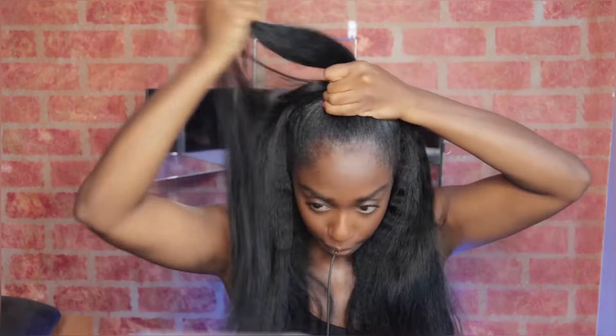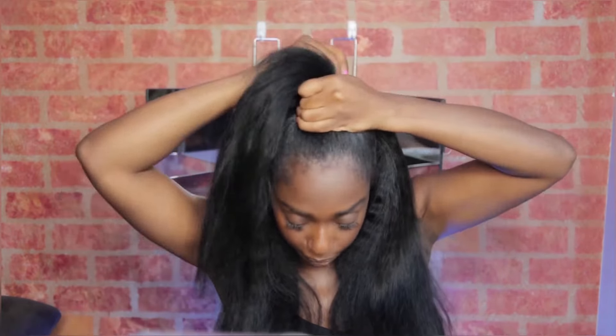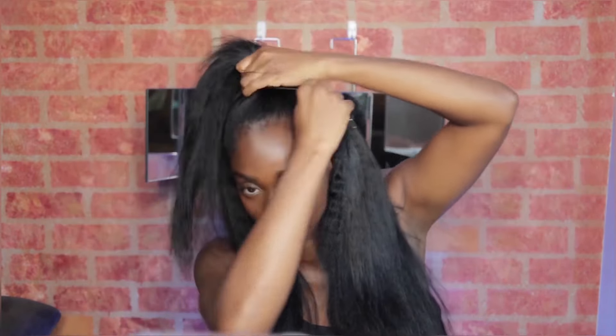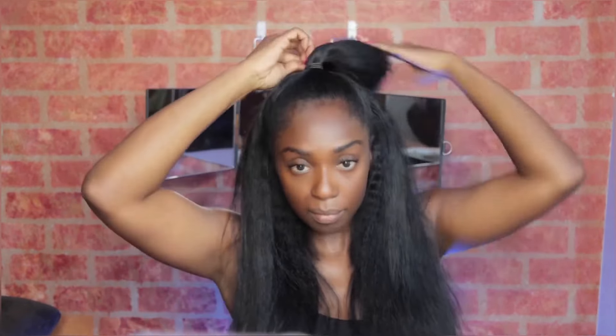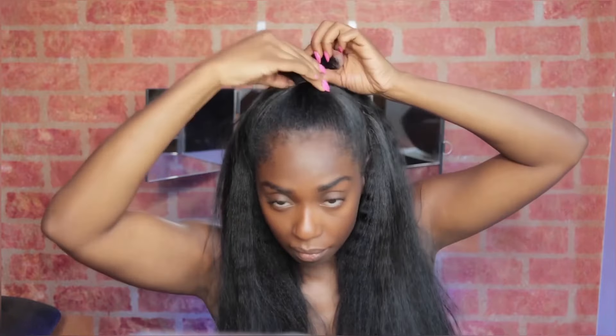I'm going to do a couple of quick passes with my flat iron through the micro links — I'm not trying to get it bone straight, just straight enough to knock some of the frizz out and get it closer to the texture of my hair after flat ironing. It's not bone straight but it's straight enough, and it's still matching my hair texture. I'm going to put it up in a half up half down ponytail — that's like my favorite way to wear my hair. I really don't wear it fully down too much.